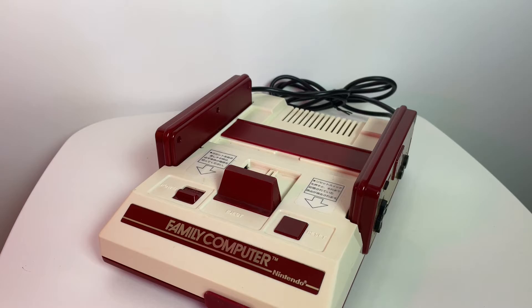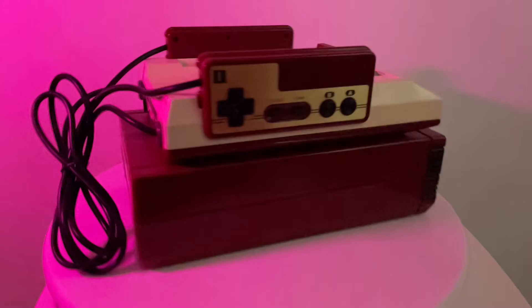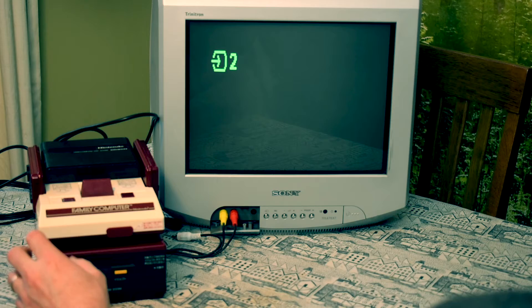The Famicom was released in Japan by Nintendo in 1983, and then in 1986 they released the disc system which plugs in underneath. Aside from having more capacity for games, it also allows you to save them too.